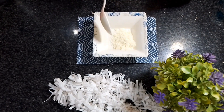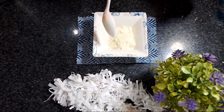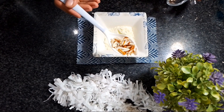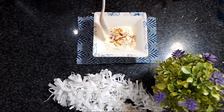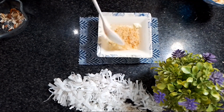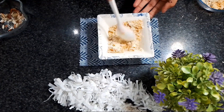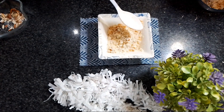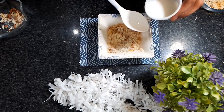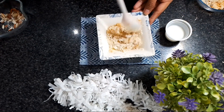We will use the breadcrumbs. We will add 3 spoonfuls of breadcrumbs. You can add some flavor to them. I will add some more ingredients to the breadcrumbs and mix everything well with the ingredients.